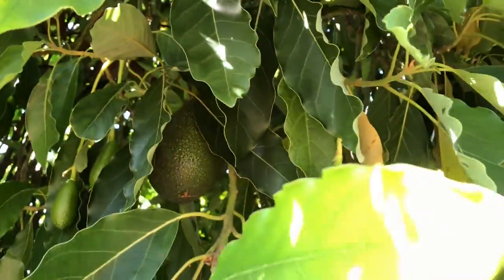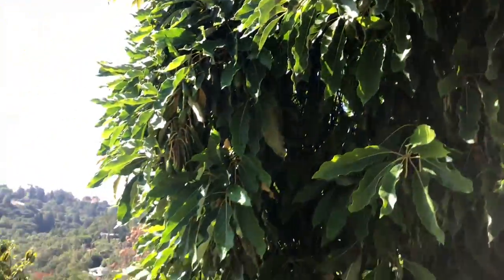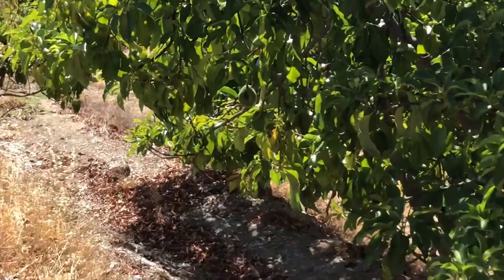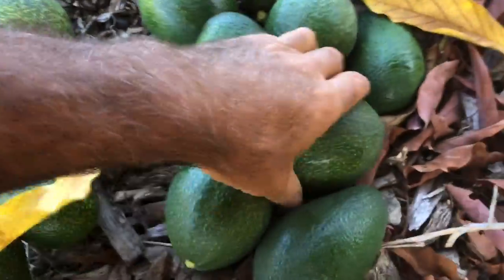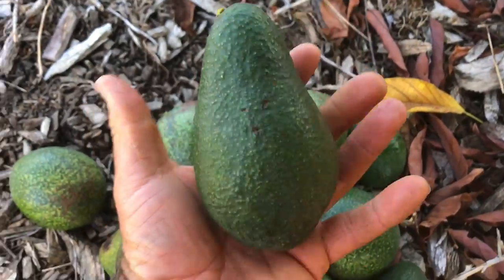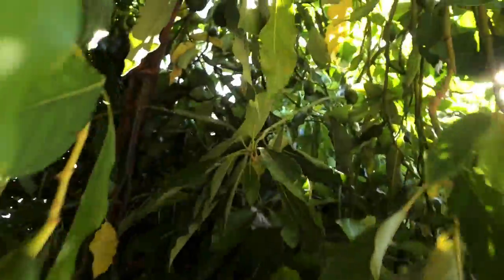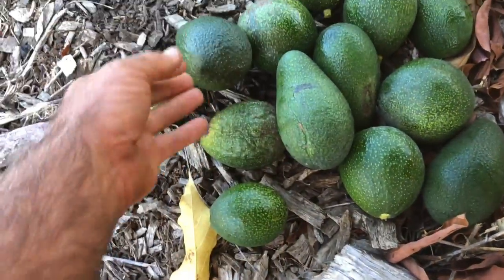I have to make a point to do this every year. Look at all that fruit! I'm going to pick about 10 right now. I also have some Nabal fruit down there. Here's my bounty for the day — these are Nabals, and these are Cotto — actually it's a Dwarf Cotto. The tree is a dwarf and the fruit is actually larger than a regular Hass.